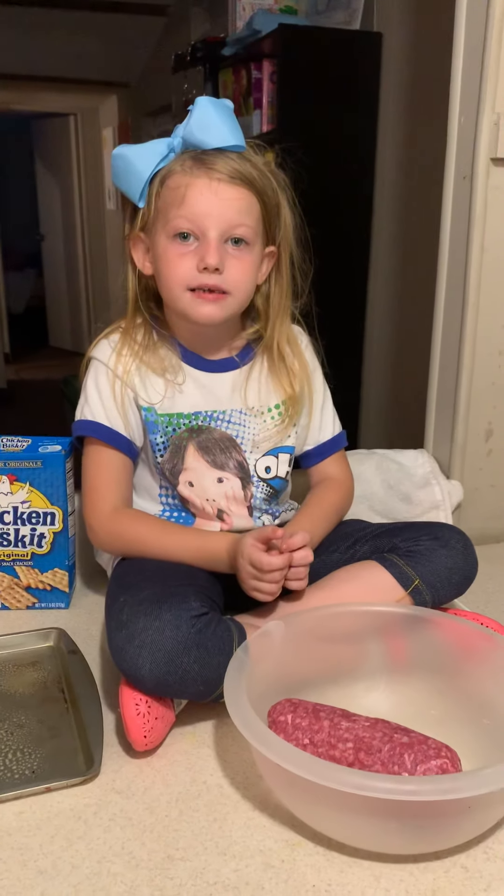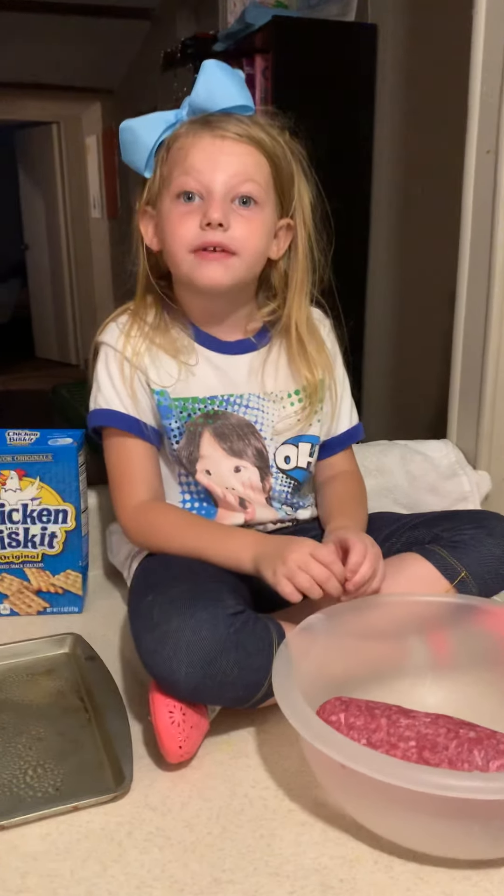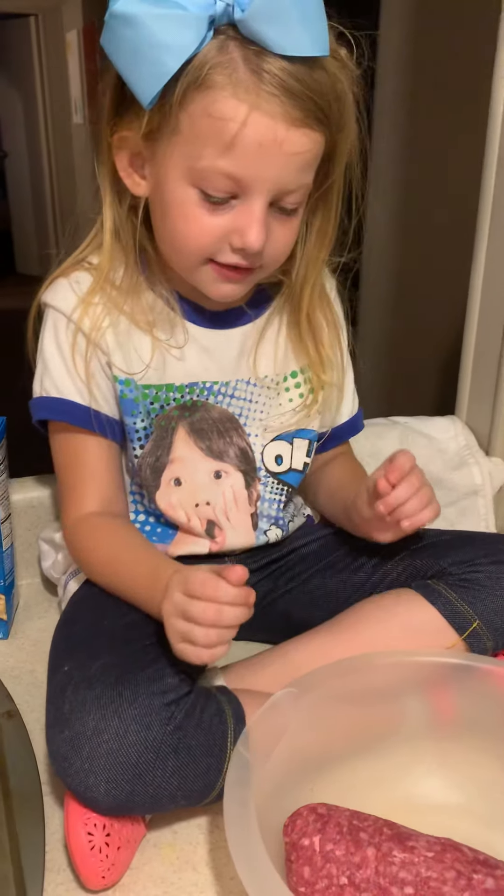Hi, my name is Jasmine. Before we do this video, please give this video a big thumbs up. And now let's start.